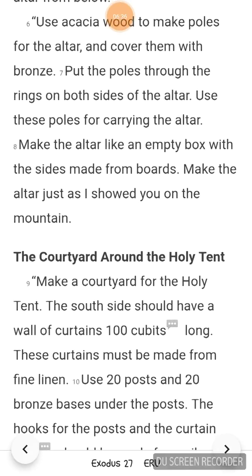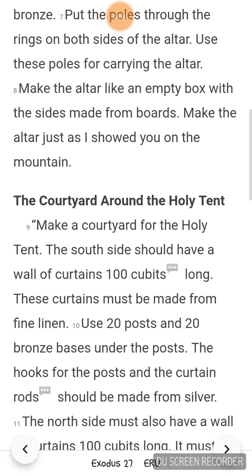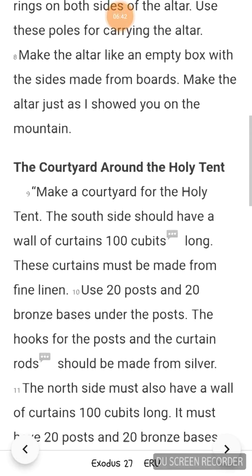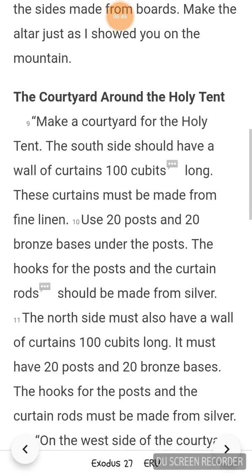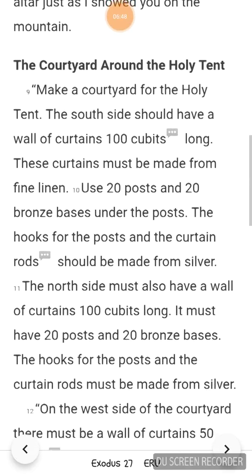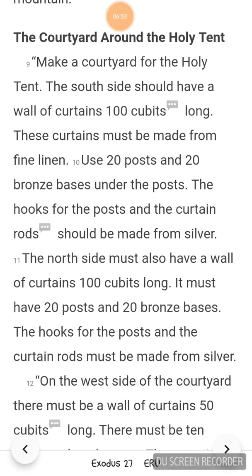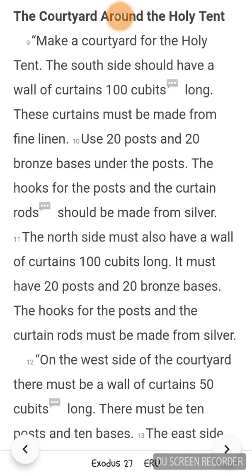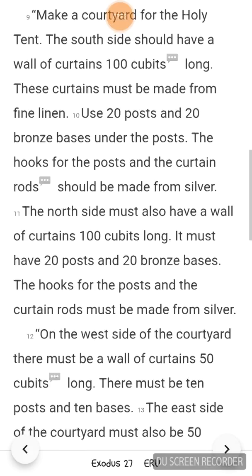Make a courtyard for the holy tent. The south side should have a wall of curtains 100 cubits long. These curtains must be made from fine linen. Use 20 posts and 20 bronze bases under the posts. The hooks for the posts and the curtain rods should be made from silver. The north side must also have a wall of curtains 100 cubits long, with 20 posts and 20 bronze bases. The hooks for the posts and the curtain rods must be made from silver.